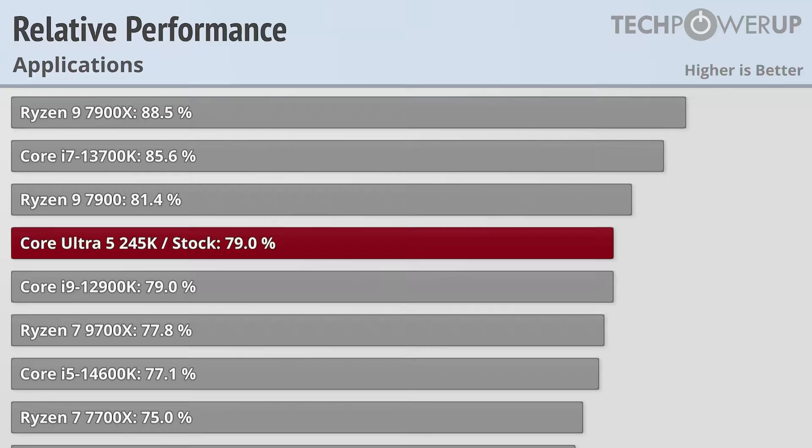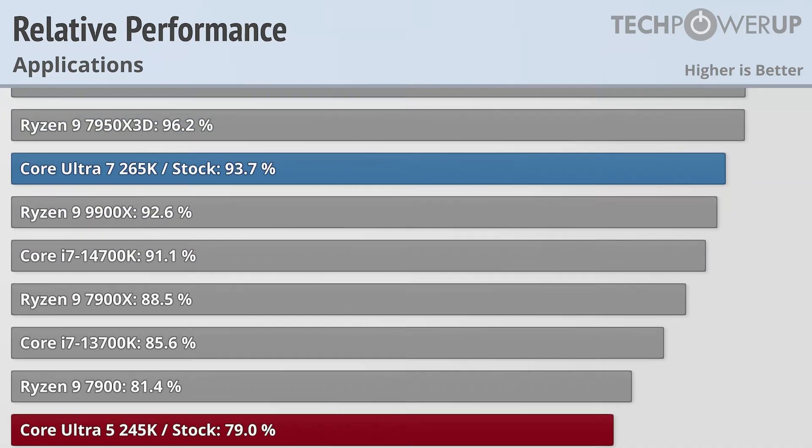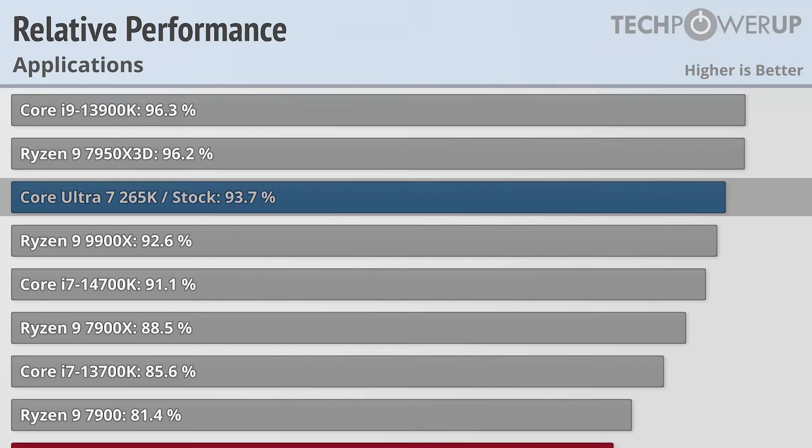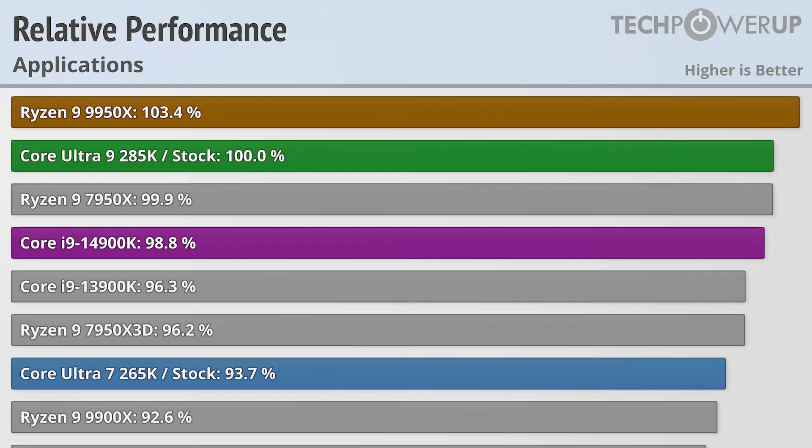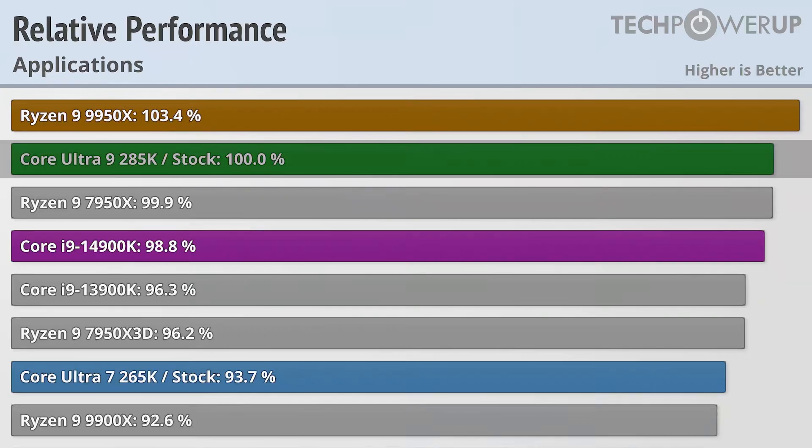So if gaming performance is not the Core Ultra's forte, what about application performance? Here the Core Ultra 5 245K scores the same as the Core i9-12900K, which is pretty good considering the older flagship has an additional 10 threads. The Core Ultra 7 265K is good for 93.7% of the flagship and scores a little bit above the Ryzen 9 9900X as well as the Core i7-14700K. The move to applications does bring good news for the Core Ultra 9 285K, as it now performs better than last generation's Core i9-14900K, even if it doesn't surpass the best application chip from rival AMD.